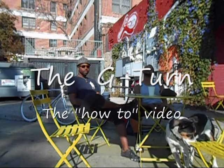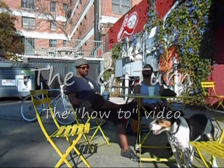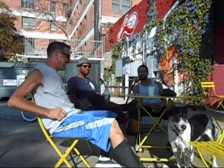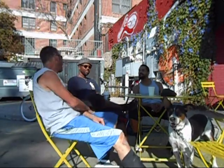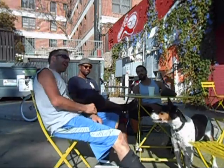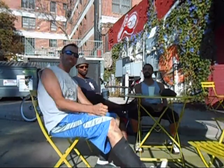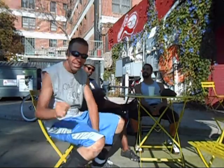Hey, this is Rick, and we're going to learn a new trick today. It's called the G-Turn, brought to you live from us guys right here in Cali. Thanks guys, good luck to it.